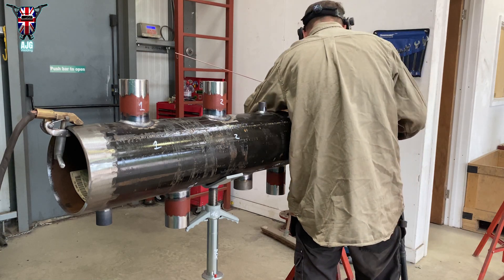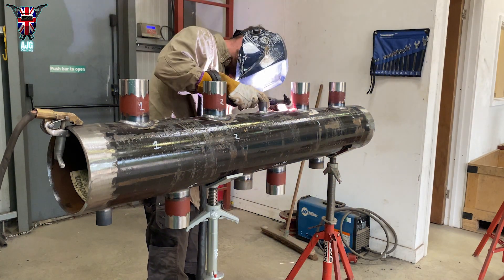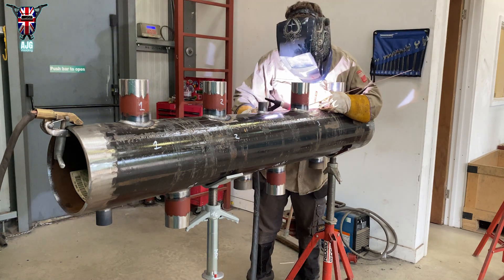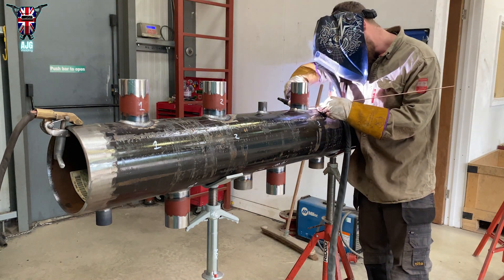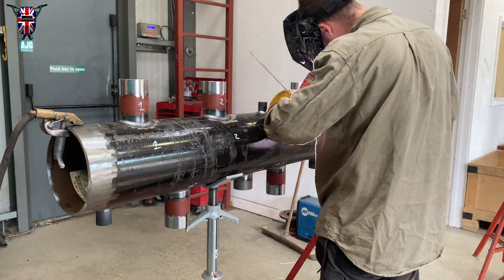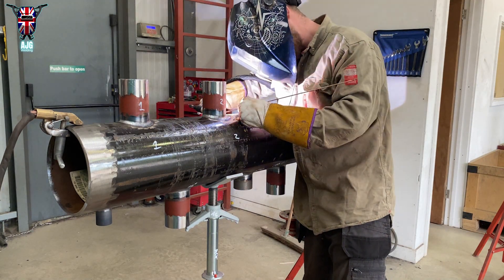Some welders out there throw down absolutely terrible work. If you can look at your own welding and say you would buy that, then you've done a good weld — most welders are their own worst critics. But you do get lazy people who just send it out, put a bit of paint on it to fill holes, and away it goes. Some of these welds could potentially put someone's life in danger, and that's definitely not something you want on your conscience.